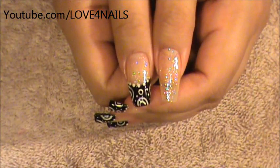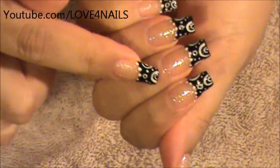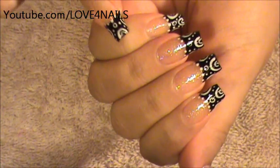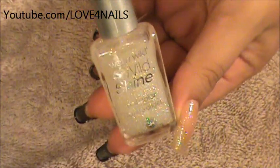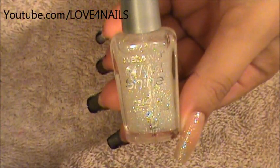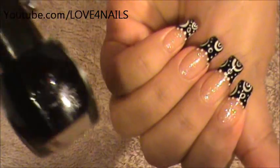The first step is optional. What I have done here is I've applied a glitter polish so that I can have some glitters on the bottom part of my nail. The glitter polish I'm using is this one by Wet n Wild and it's called Hallucinate. After that, you're going to need to choose a color of your choice — the one I chose is black for my French manicure.